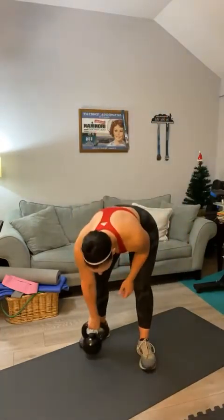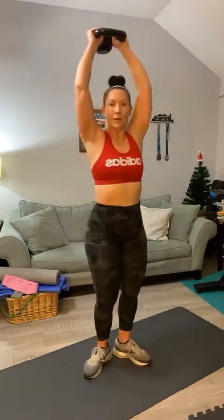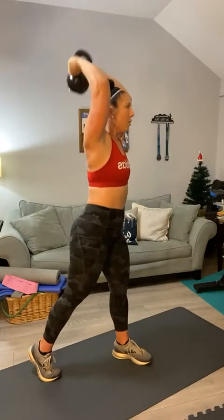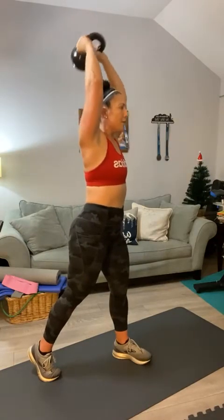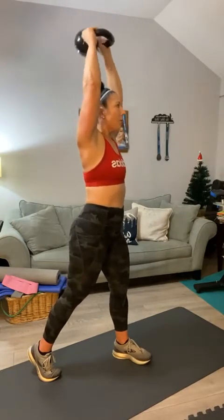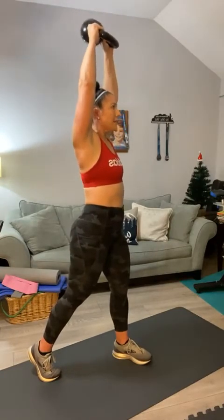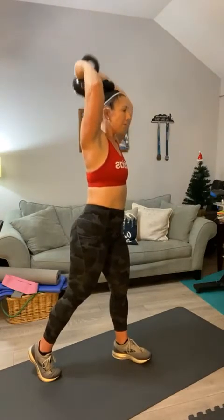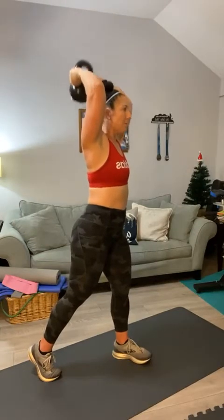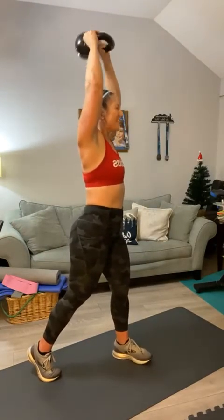Stand it up, get ready for tricep extensions. Hold your kettlebell on the sides, arms up and over. Here we go — you've got to get to 30. Come on, Becky. Counting through 20, then ten more with a countdown. And one — oh, my arms!